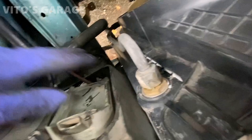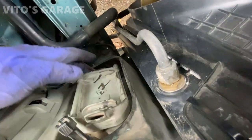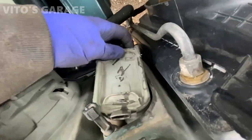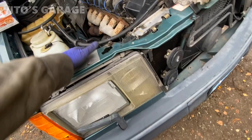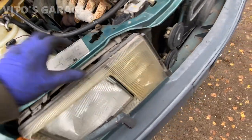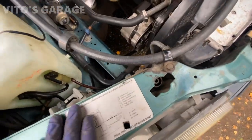Whoever was working here used some kind of sealant or glue to install this, so I can't get it out. I'm going to have to take this headlight out because it's busted and pretty weird — just on this side. So I'm going to have to work on that.